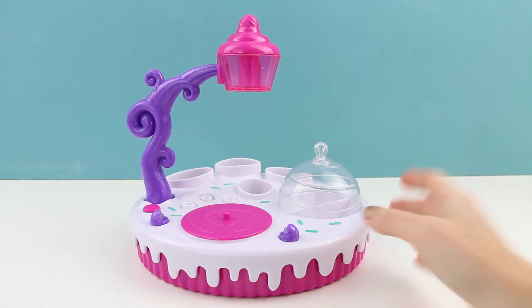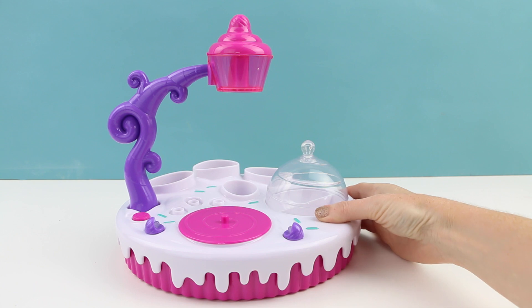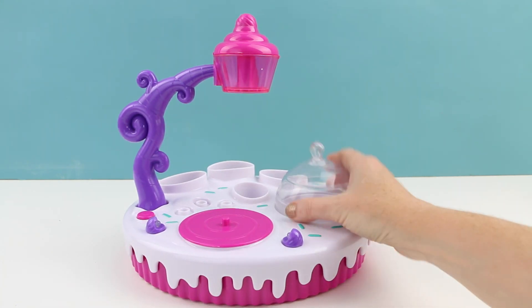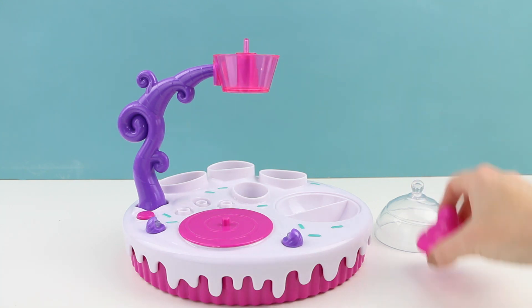Ooh so colorful! So here is the first item out of the box. This is the Sprinkle Shop. Isn't it super colorful? I love this.